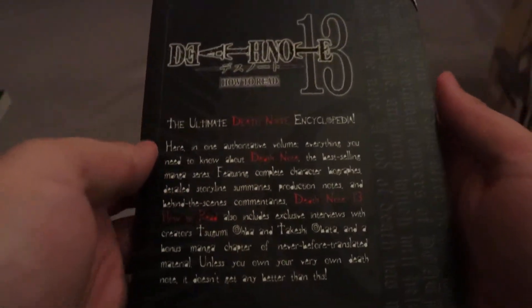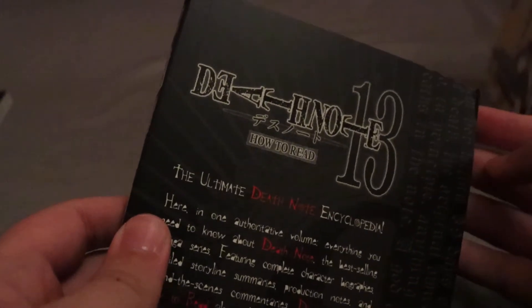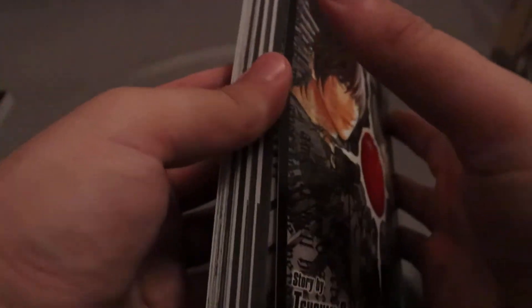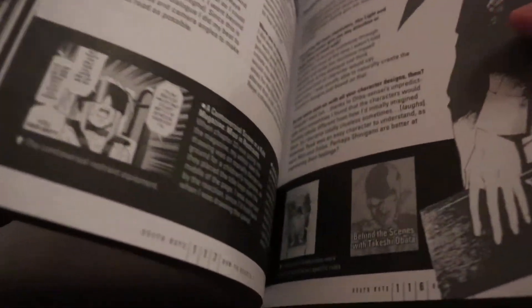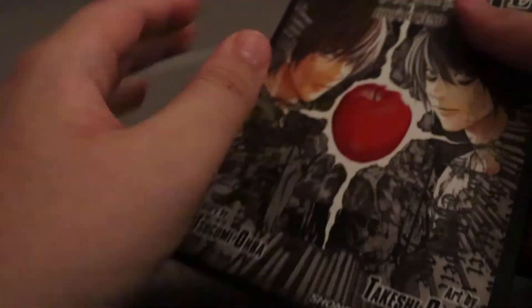The ultimate Death Note encyclopedia. I thought my book was damaged for a second but it's not — just a random piece of paper stuck to it. So yeah, this is essentially a guide of sorts, an encyclopedia. That's cool. I didn't know — I knew it wasn't an actual storyline or anything, I was just curious what it was.